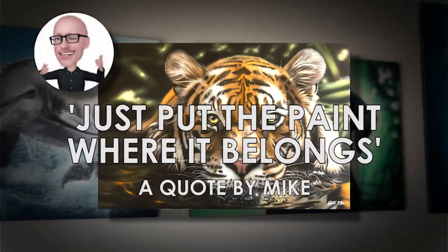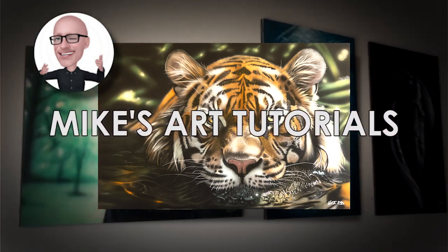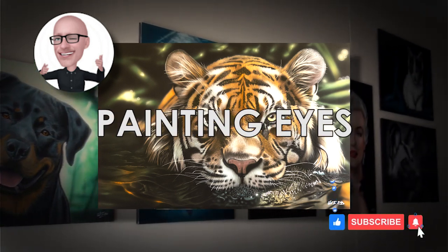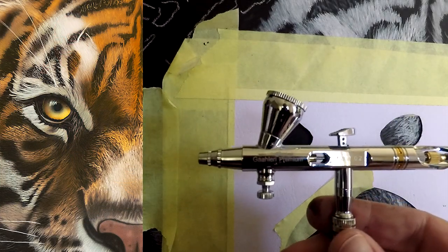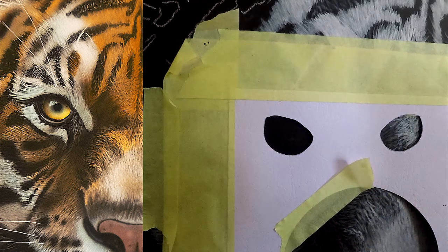Hi guys and welcome to the channel. Thanks for joining, please subscribe if you like this sort of thing. Today we're going to paint some eyes of this tiger. The full tutorial of this video will be up soon, but today I'm just going to concentrate on the eyes. I'm using my Gallery Mobius 0.2 for this particular painting, but you can use any airbrush.